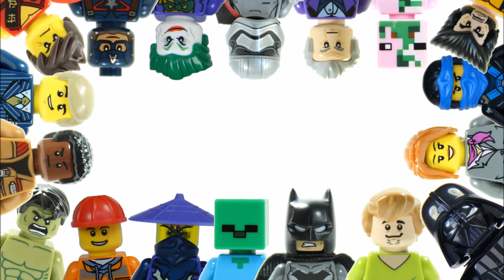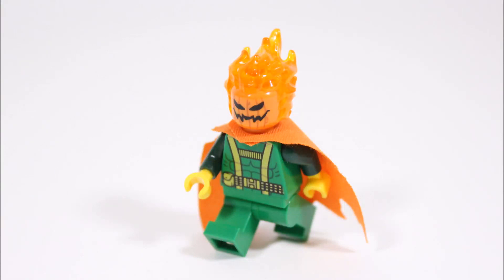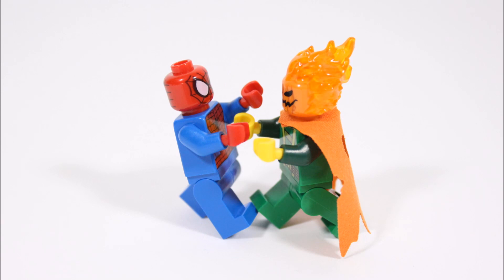Hello, it's Brick Bros UK and we have a Marvel minifigure creation, and this one was requested by one of you guys. So thanks for the request and hopefully we've met your expectations, because we created our version of the villain Jack-O-Lantern.